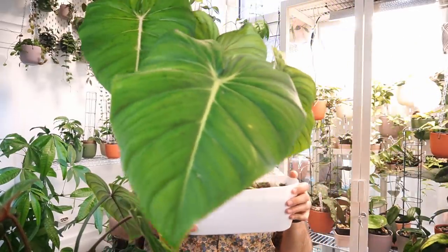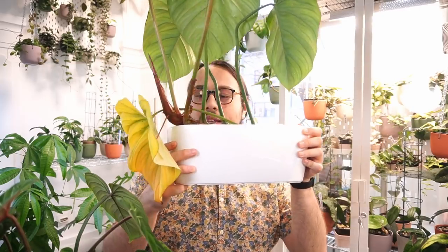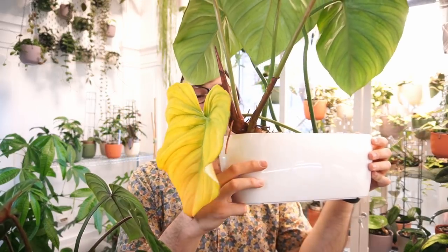We have plant chores once again. I mentioned in my last video when I was repotting some Hoyas that I need to repot my Philodendron Dean McDowell. You will see why — it's not very difficult to conclude. It's because this plant has grown a bit and the pot is not necessarily too small but too short.